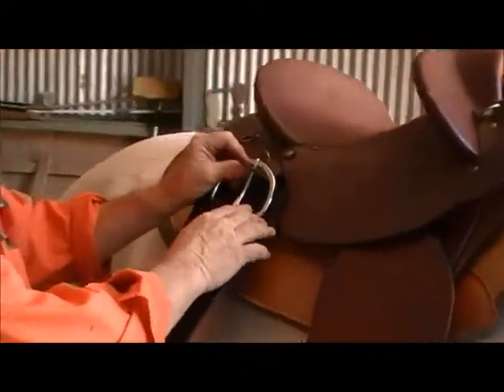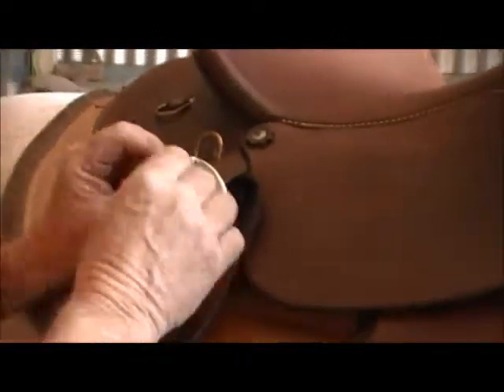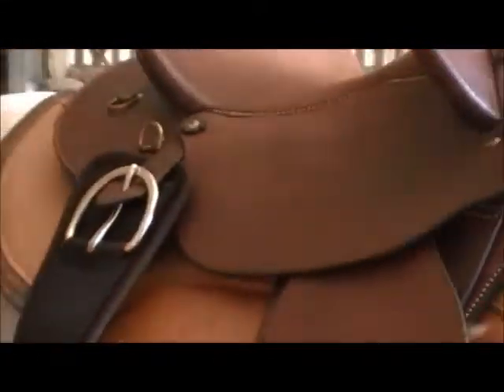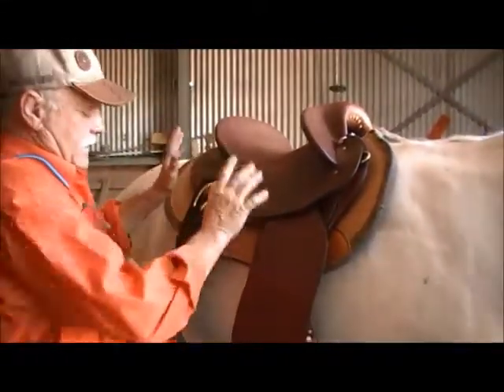This little toggle here basically holds the girth up on the saddle, so when you throw it over onto your horse, it stays out of the way.